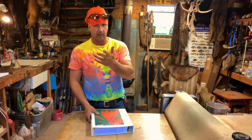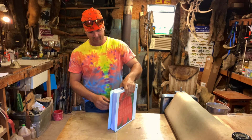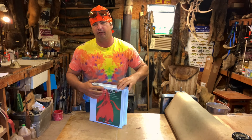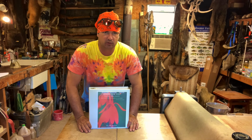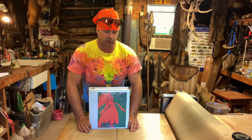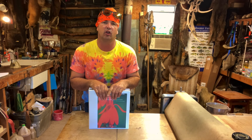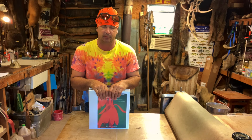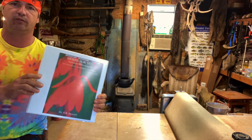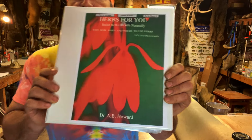One of the subscribers sent me the PDF of a book — a very expensive book. If you look on Amazon or eBay or anywhere, the cheapest physical copy I have found was around $500. I've seen one upwards of $1,300. This is 'Herbs for You' by Dr. A.B. Howard.